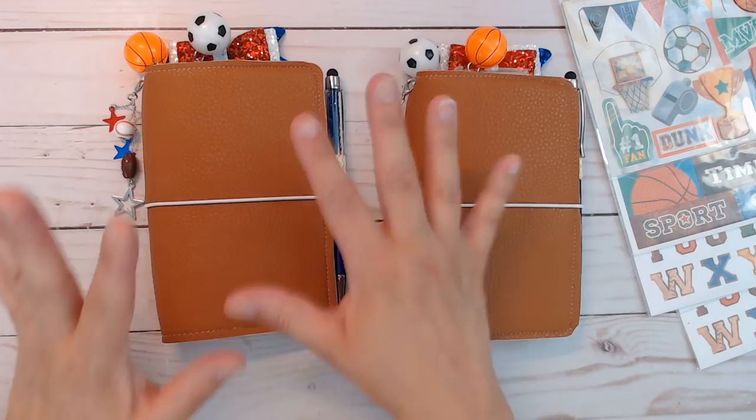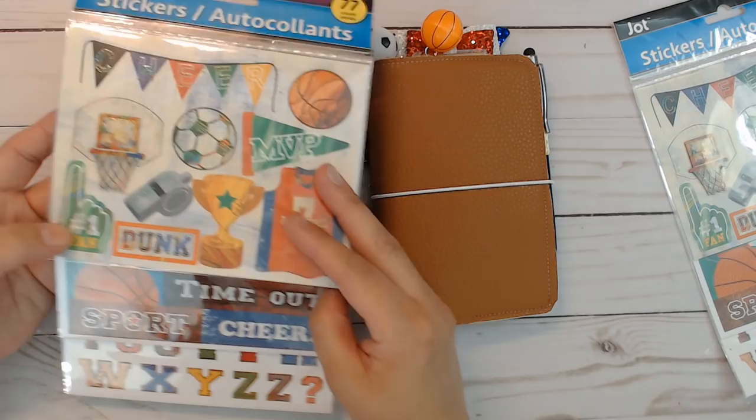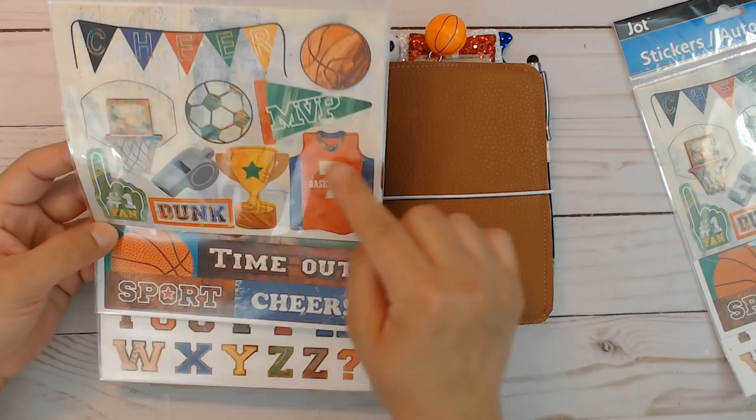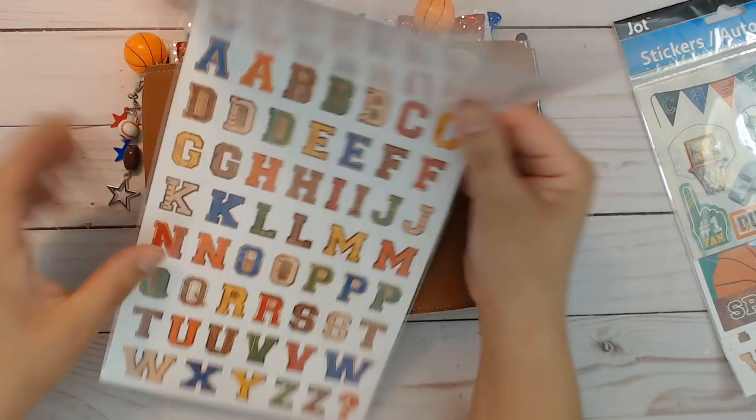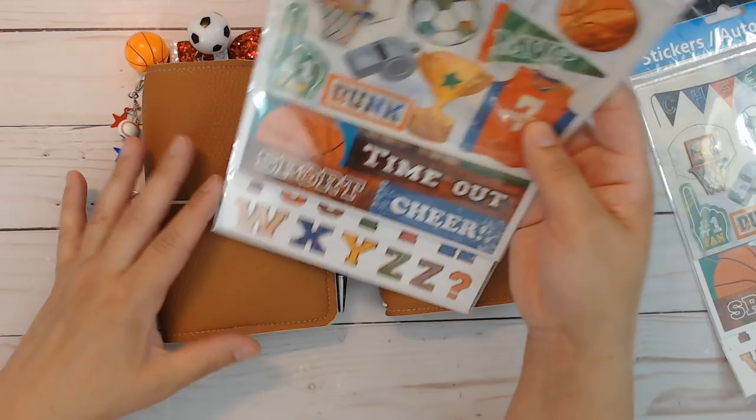This is a sports theme — each one is going to come with its own brand new pack of sports themed stickers. The first one has a couple of dimensional stickers on it, the second one has flat stickers, and there's glitter on the first two. The third one is just alpha to coordinate, so you can do a little bit of memory keeping in here or use it for other things.